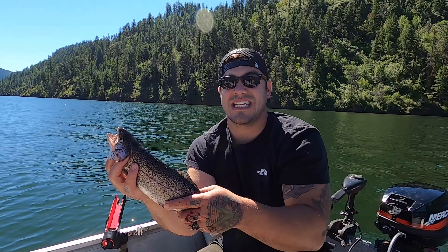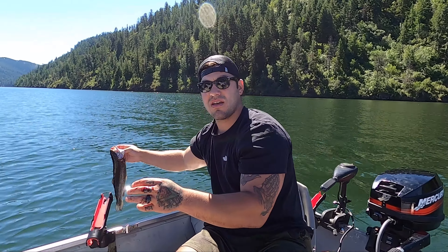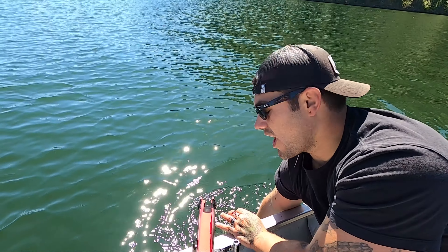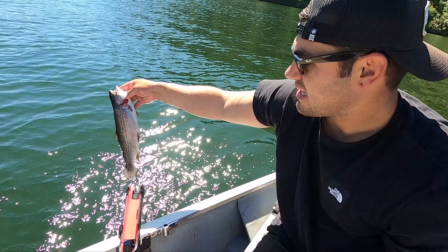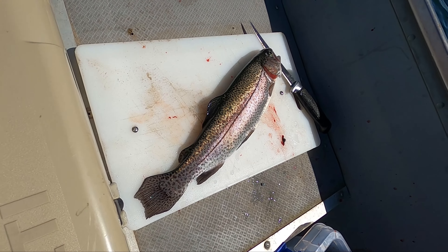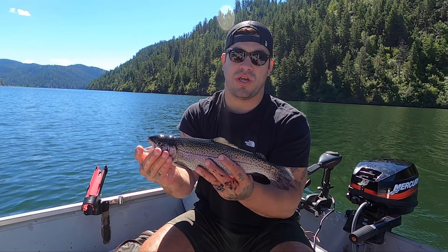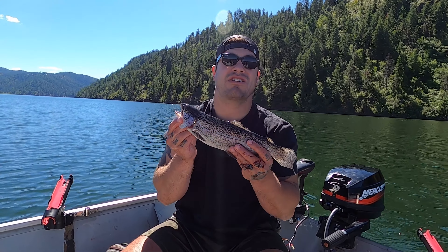We have successfully bled this fish out — all the gills are gone. We're gonna put it in the water and swish it a few times just like that. Now that fish is going to bleed out. You're gonna have no blood remaining in the meat of this fish for when you get home, fillet it out, and cook it. You're gonna have a hundred percent better tasting fillets — this is tried and true, it's proven, it's been tested.